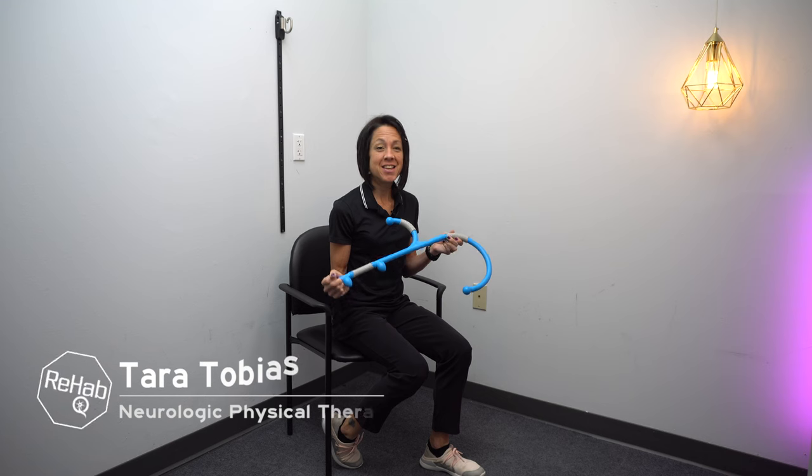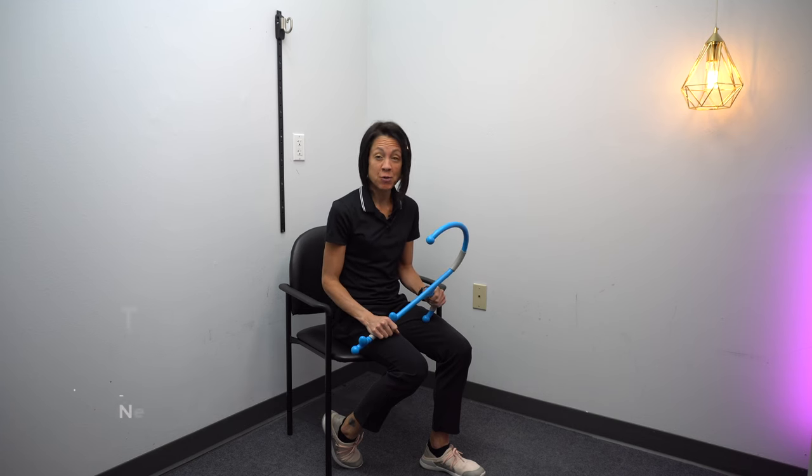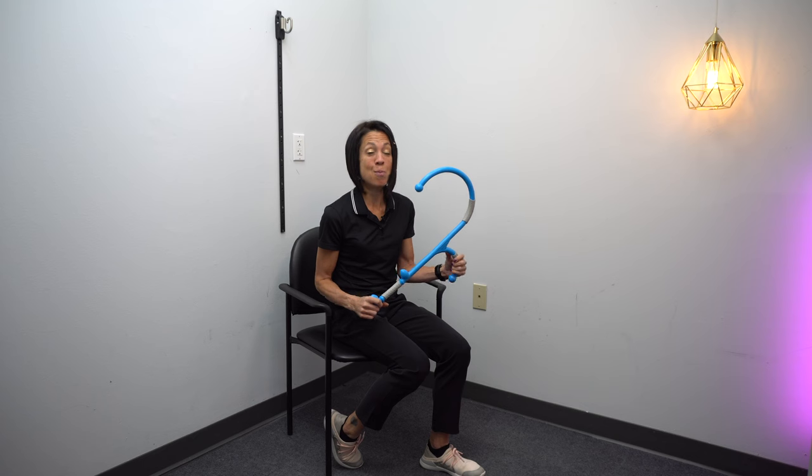Today's product spotlight is the Not Bad Hook by Pro Stretch. I've been using these kind of self-massaging tools for a really long time for those hard to reach areas when you can't afford or don't have time to get into a massage therapist. They are so great for reaching those hard to reach areas that you really can't massage on your own, and this tool makes that possible.